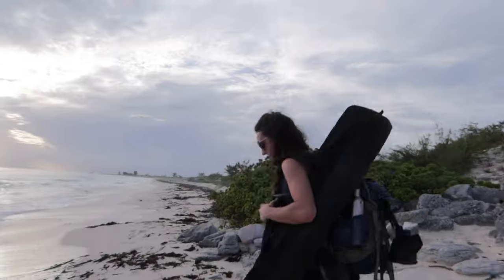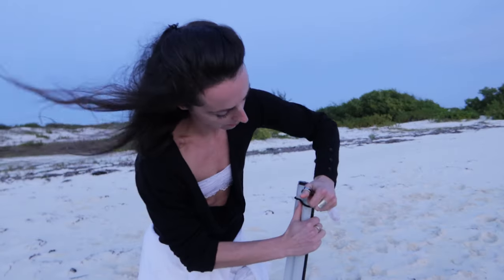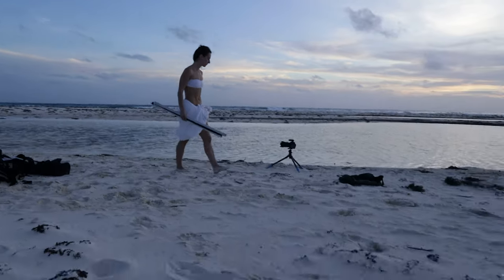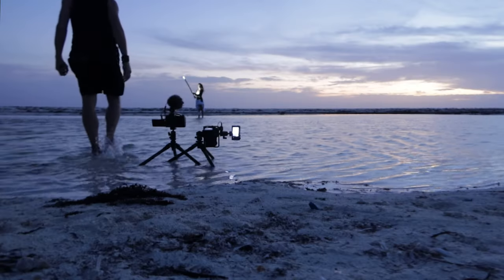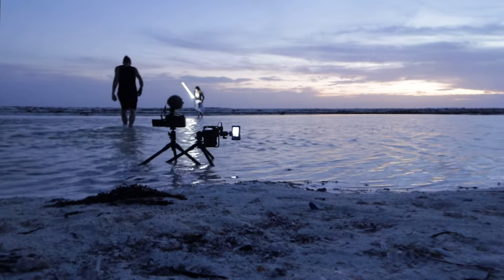We shot on a remote beach and walked for about an hour to get there. It was a very windy night, so we wanted to avoid shooting at the beach because the waves were quite strong. We found this little puddle that we decided to use to get a reflection. The clouds were so ugly that night and I just wanted to stop shooting because I was not going anywhere.